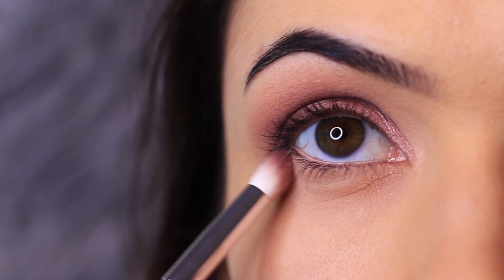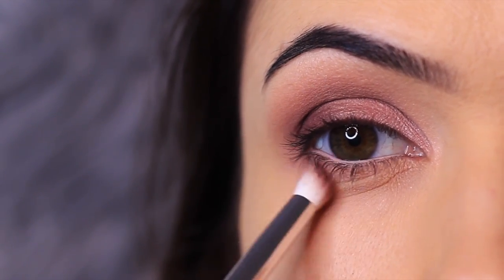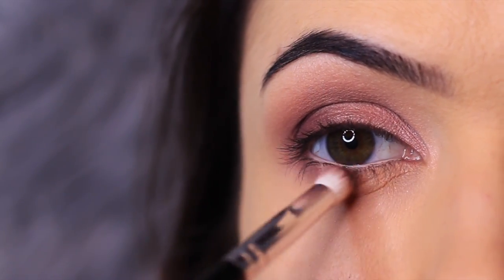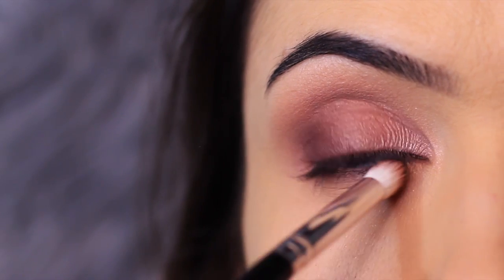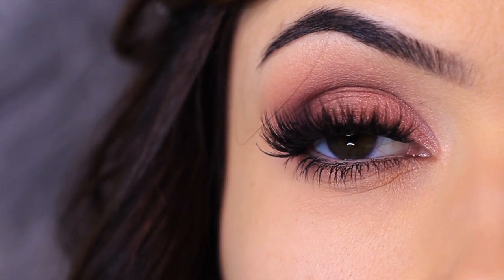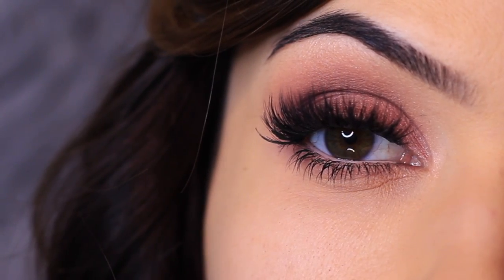Before I apply mascara and lashes, I'm going to sweep a mixture of the mauvey tones and the bronze tone underneath the eyes using the pencil brush. This is totally optional — I just find it adds a little something extra and a more defined look. And there you go, that is the finished look. I hope that you enjoyed it. If you did, give it a thumbs up. As always, my friends, be kind to yourself, be kind to others, and I will see you in the next one.